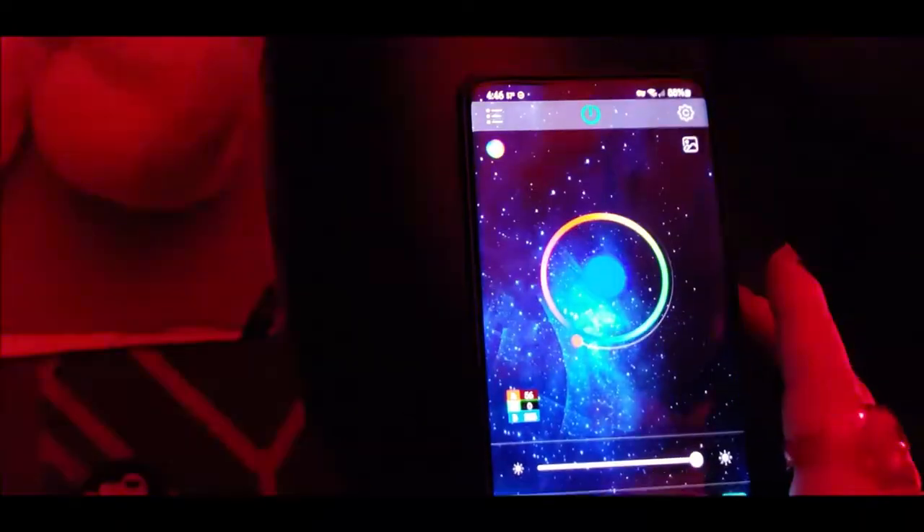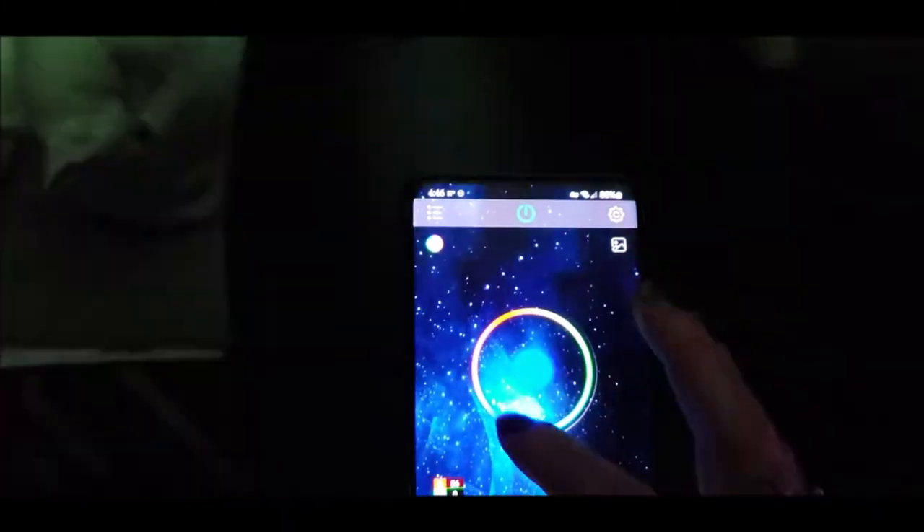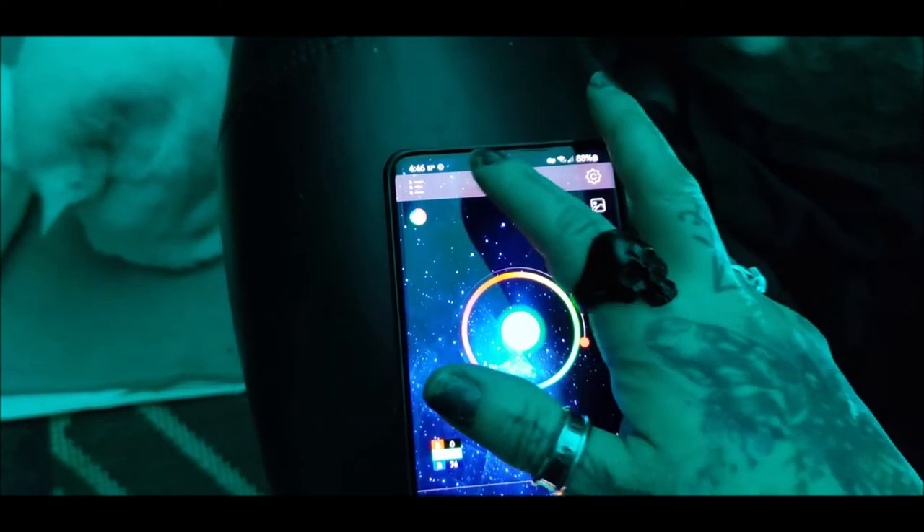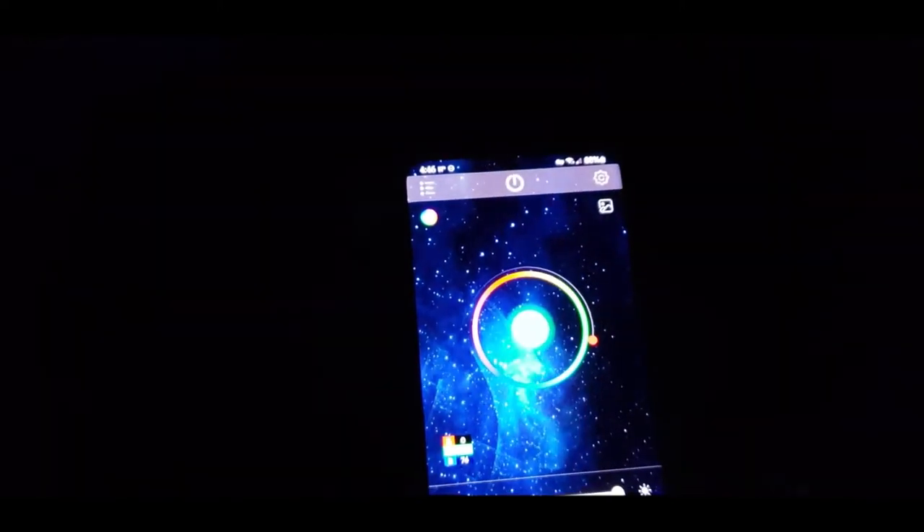Or you can turn it up and have a dance party! There are the adjustments again. And... off. How cool is that? It's a bit dark in here, so I'll turn it back on. Let's do red.